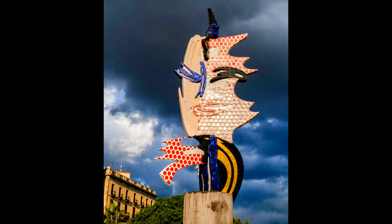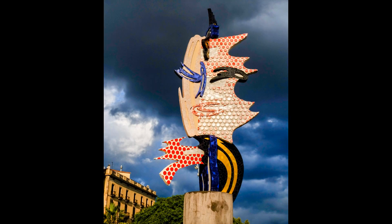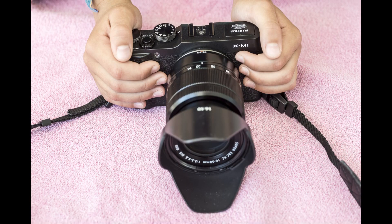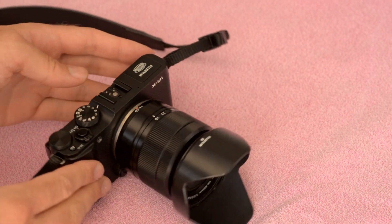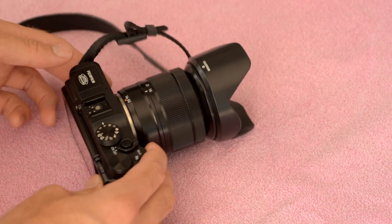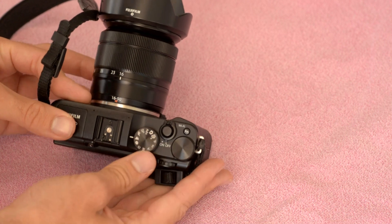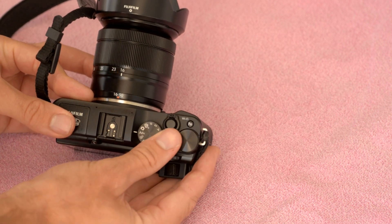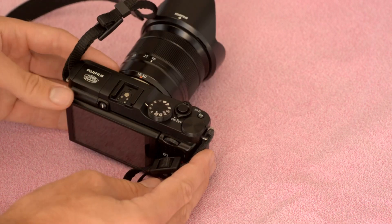I knew mirrorless cameras were the future when Fujifilm launched their X-Pro1 — small and light like a Leica, but with the practicality of autofocus, and the image quality to live up to its name. When Fujifilm put the same innovative X-Trans sensor in the X-E1, I recommended it over its bigger brother. The new X-M1 has the same amazing sensor in a smaller, lighter, cheaper camera body. Don't confuse it with the X-A1, which doesn't have the X-Trans sensor, or with the X-100S, which can't change lenses, or with the new X-E2, which is better but more expensive. We're paying less, so we get less — what's missing and what do we miss?